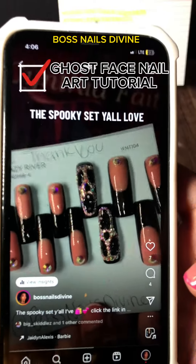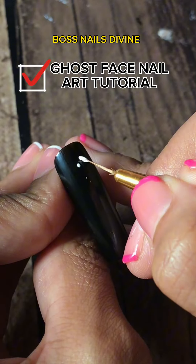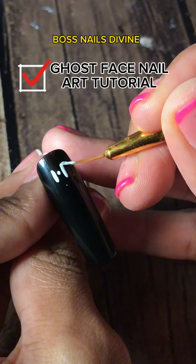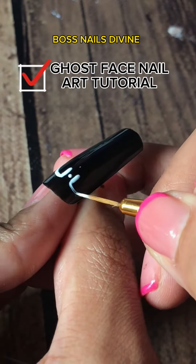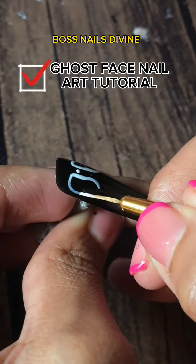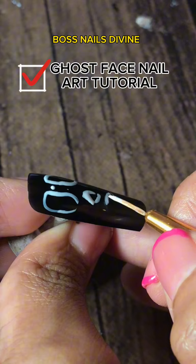Ghost face Halloween nail tutorial. Find the center of the face and create a dot to start the eyes. Create two parallel lines — ghost face eyes kind of droop off like raindrops. Make sure the eyes droop off to the side of the nail. Warning: do not focus on making this step perfect because we're going to go over it.